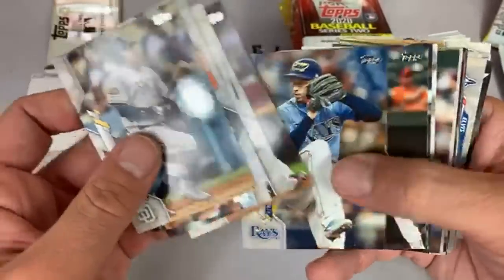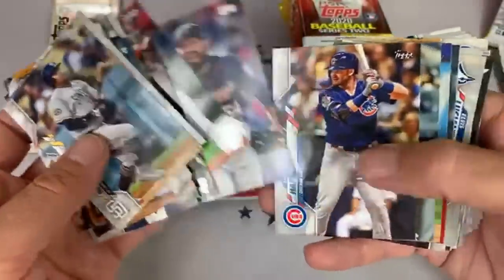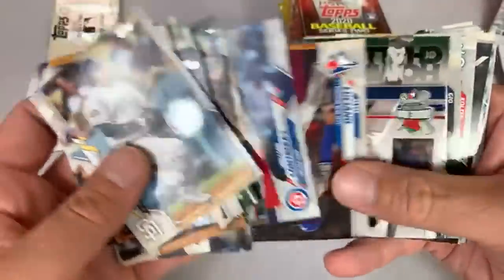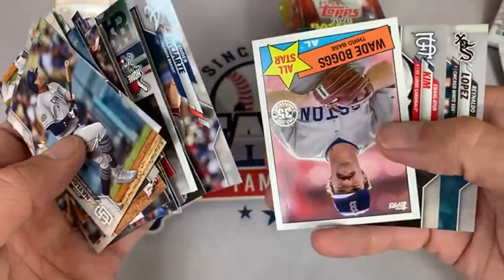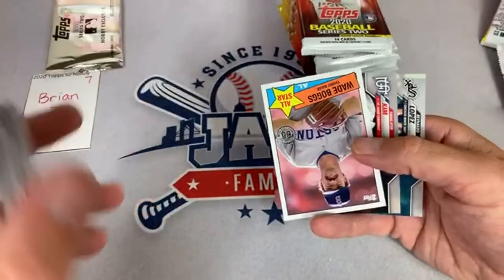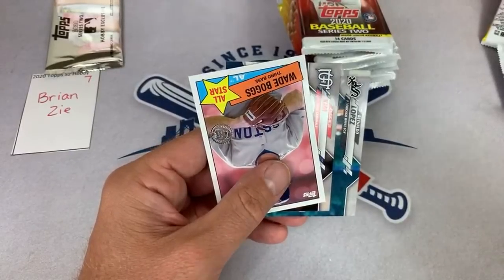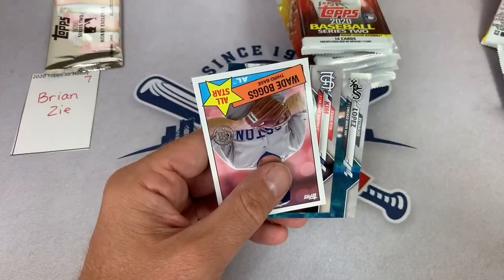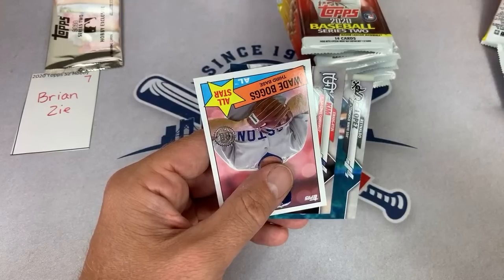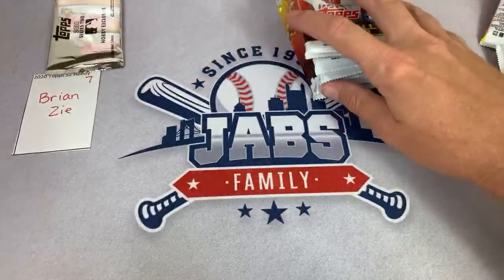Do I think there will be a surprise team in a shortened season? Yeah, there's always a surprise team — you could see a team sneak into the playoffs that nobody thought was going to be there. Last year the Texas Rangers would have been a playoff team after 60 games — they started out really well. Christopher says he's got one 2011 hanger box and two 2011 Series 1 blasters. I would be interested in that for a Throwback Thursday — Christopher, you'll have to send me an email and discuss prices.